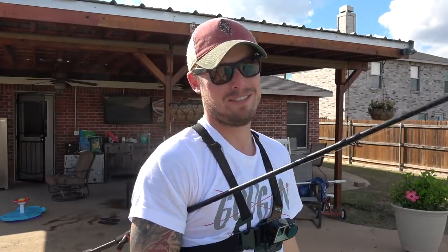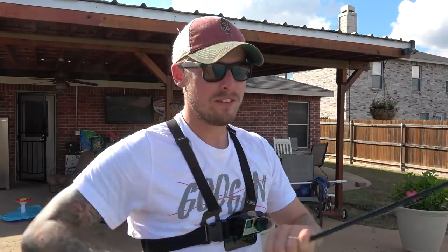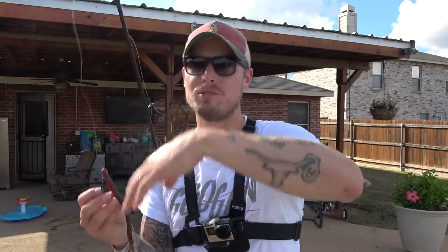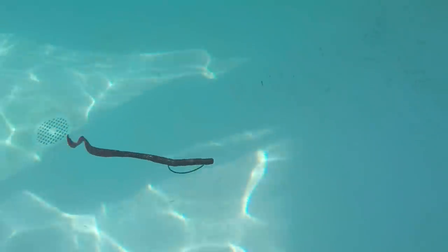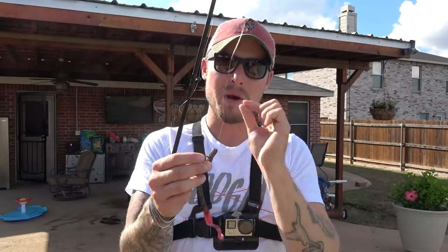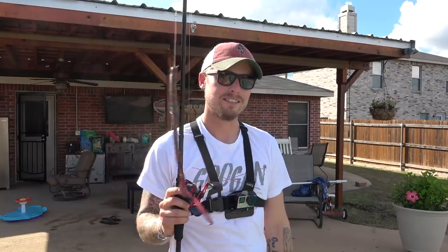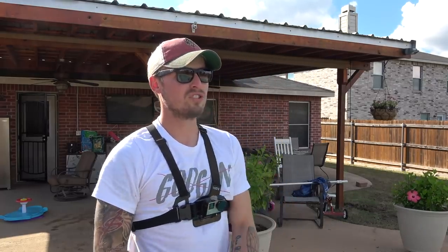A lot of you are probably thinking why would you throw it weightless? Here's the reason: grass and tungsten or lead don't go well together. When you have a lead or tungsten weight above your hook, there's a gap in between if you don't peg it. If you peg it it flows together, but if you want it to fall naturally, I'd rather just get a big hook and a worm and throw it next to the grass and let it fall naturally. Big hook and a big worm gets big bites. Look how slow that tail action is weightless.